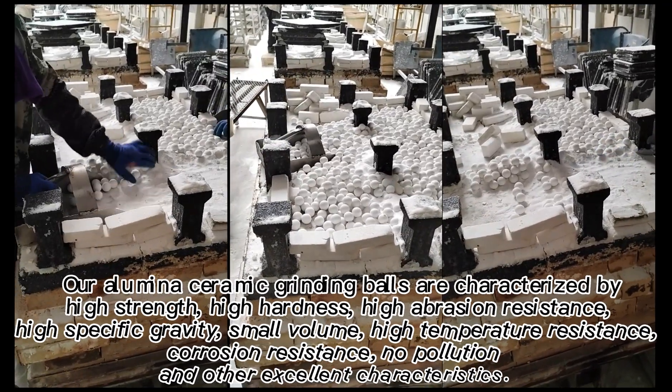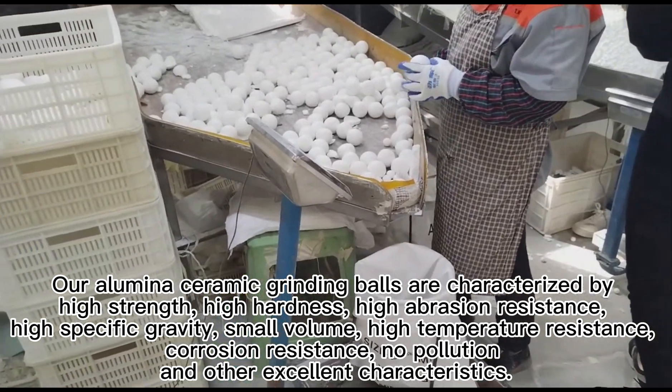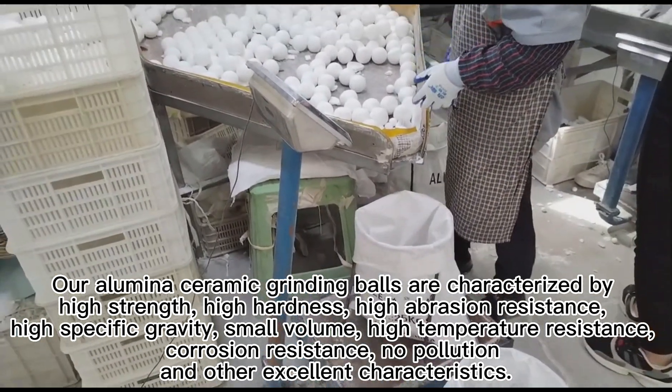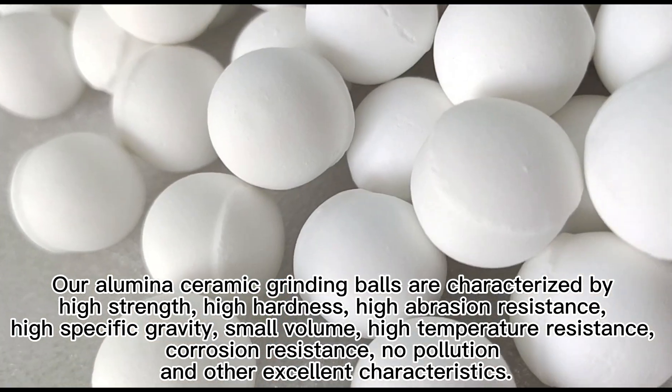Our alumina ceramic grinding balls are characterized by high strength, high hardness, high abrasion resistance, high specific gravity, small volume, high temperature resistance, corrosion resistance, no pollution, and other excellent characteristics.